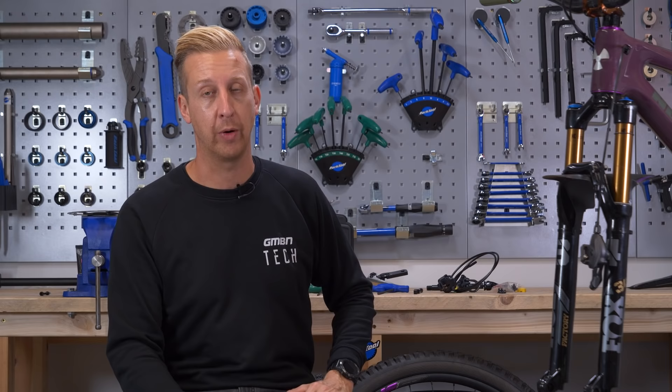I'm going to install a four-piston Shimano SLX brake to the front of this bike. The process really is the same no matter what the brand and whether it's a front or rear brake. The only real difference is the cable routing on the bike.